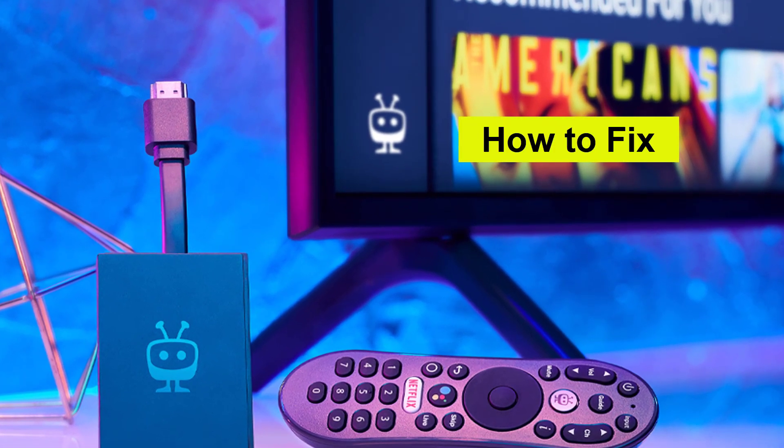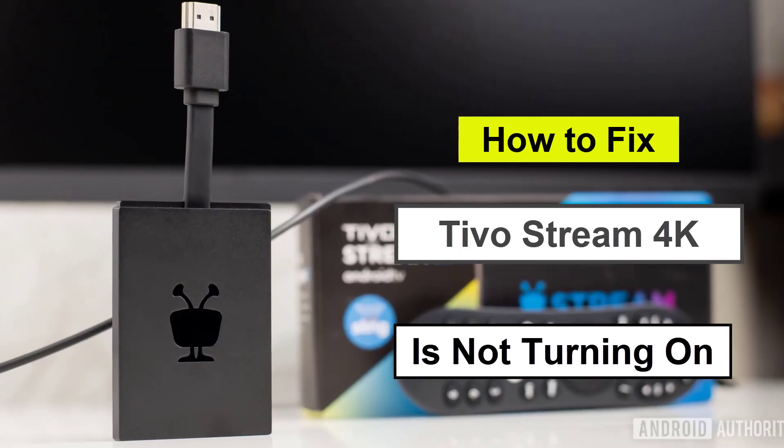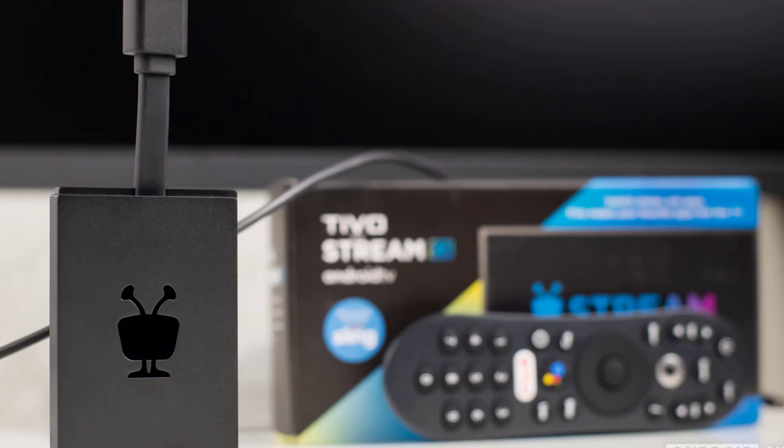If you're facing the frustrating issue of your streaming device refusing to turn on, you're not alone. There could be several reasons behind this problem, but let's start with the basics.